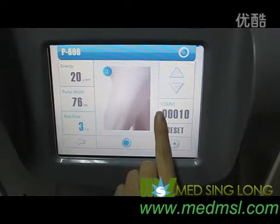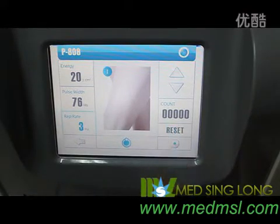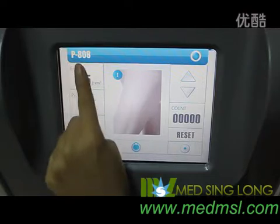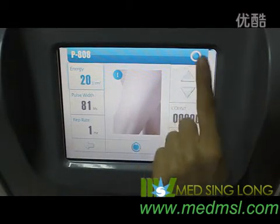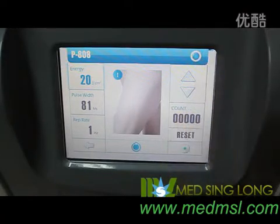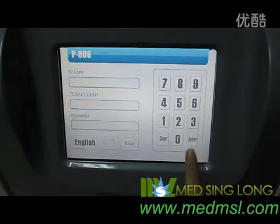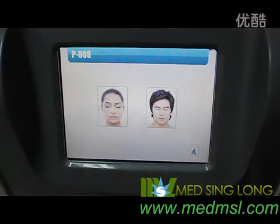This is the count, and this is reset — touch it and the number will change to zero. This is back. If you would like to save the desired operation parameters, touch the save soft key. You will hear a beep sound, which shows the system saved the new parameters successfully. Touch this soft key to access the sign-in display — this number shows how many shots the handpiece has been used. The other parameters can only be changed by our engineer. Touch back to return to the first display.